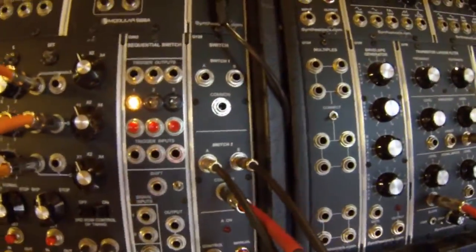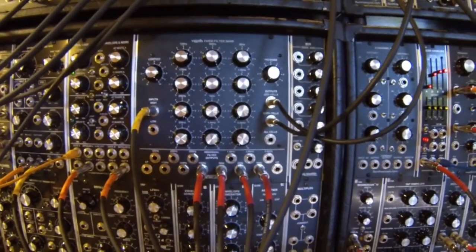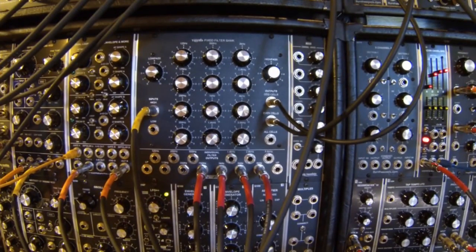Then secondarily, I'm taking these outputs, which sound different — I've adjusted these — and I've got each of them feeding into a voltage-controlled switch, so I can send a control voltage to that and select which one we're going to hear.